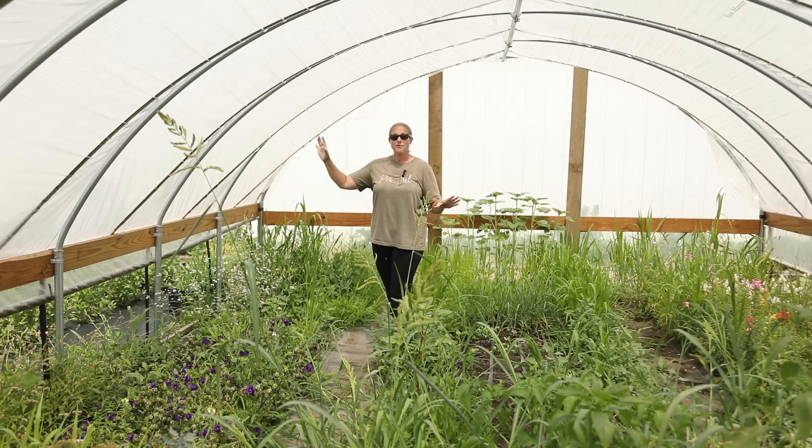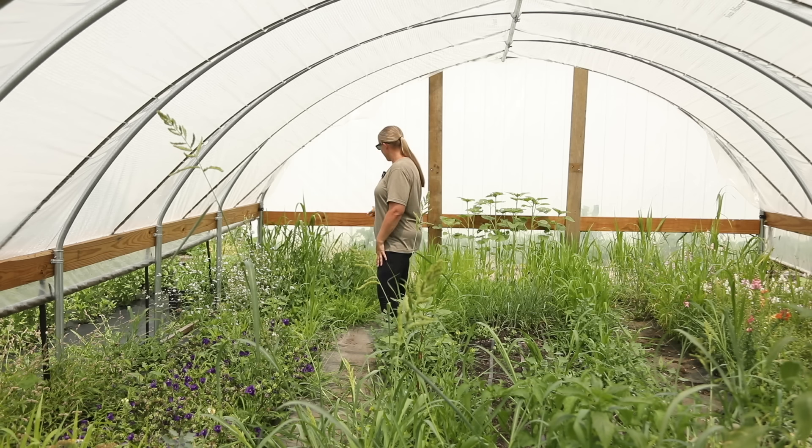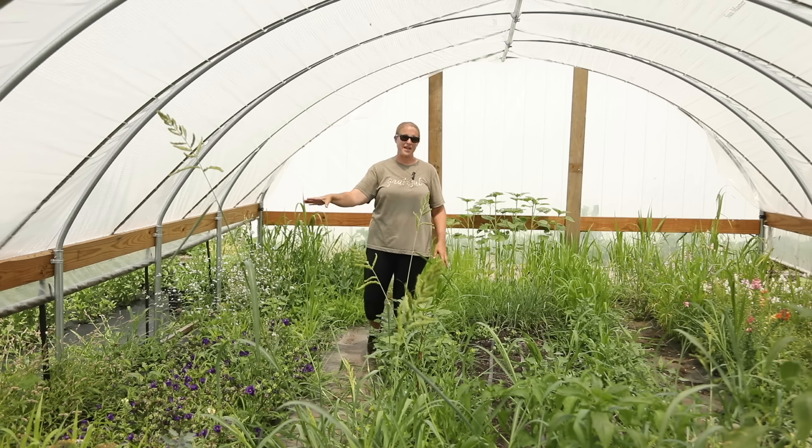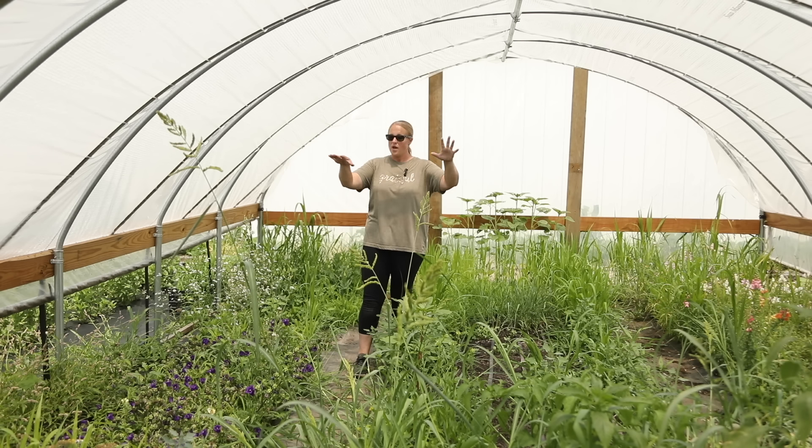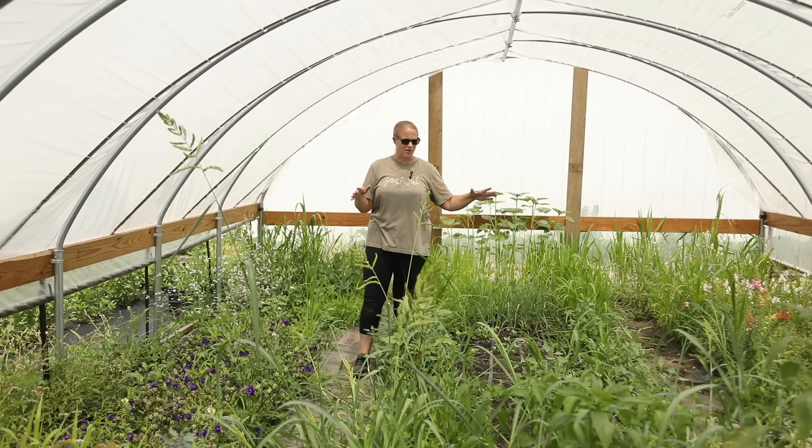Once I do that, I want to show you what's growing on the sides, because I do have some really nice lisianthus back here, dianthus, campanula, feverfew, and snapdragons I've been harvesting from. So those two sides are still growing, but the center is really, really sad and really embarrassing.